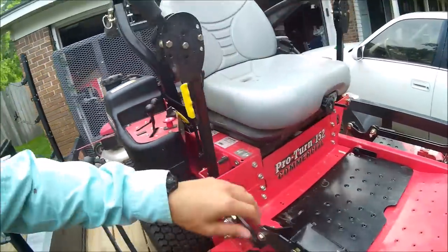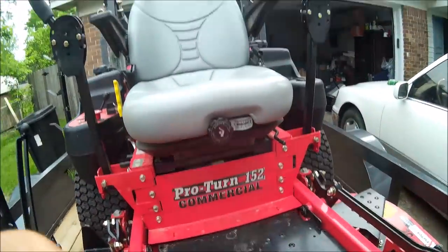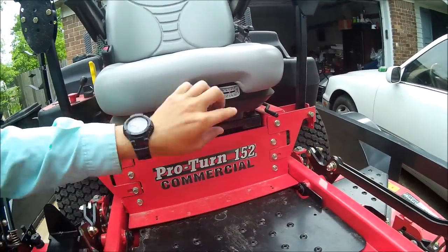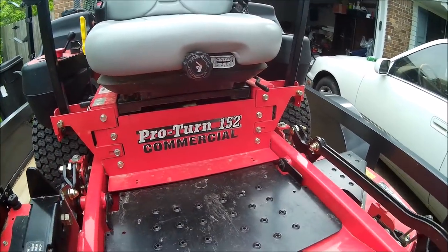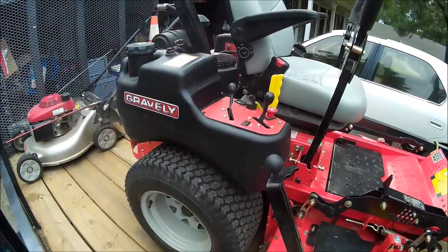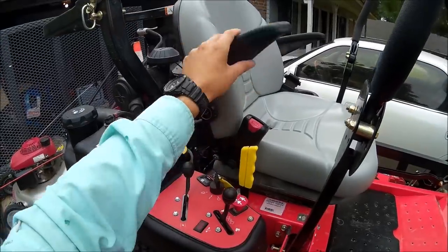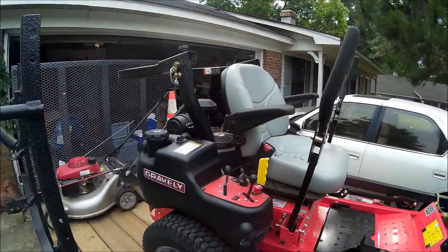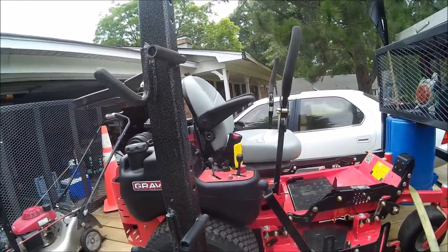It does have the air ride seat. Right here you can dial in your weight, and that will give you different cushioning with the air ride. It's got the back angle adjustment. You can also adjust the armrests, and on the other side it does have lumbar support as well. Great seat — I know that seat comes on a lot of different mowers as well.